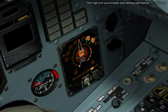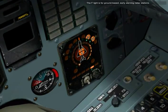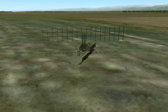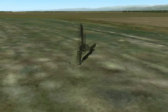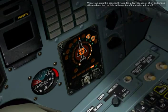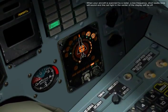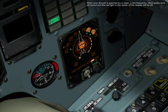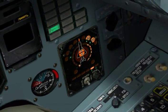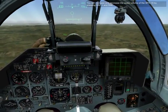The F light is for ground-based early warning radar stations. A low-frequency, short audio tone will be heard, and the red light in the center of the display will be off. You can increase and decrease the audio volume of the SPO-15 by pressing Right-Alt Plus and Right-Alt Minus.